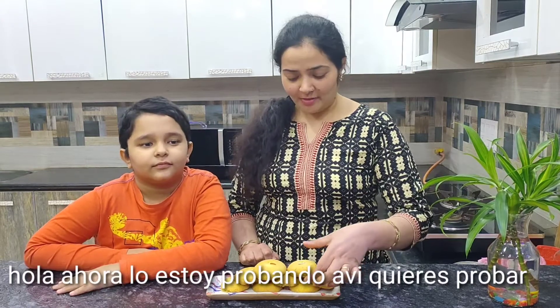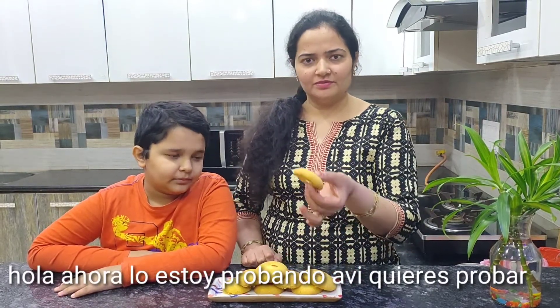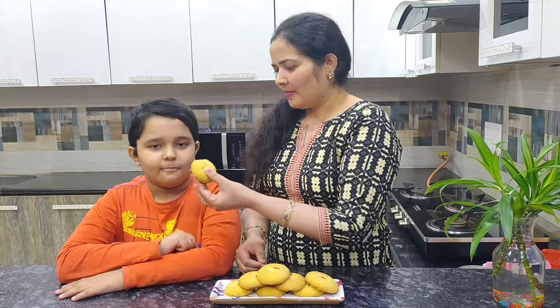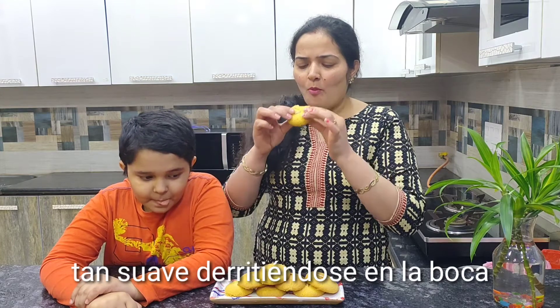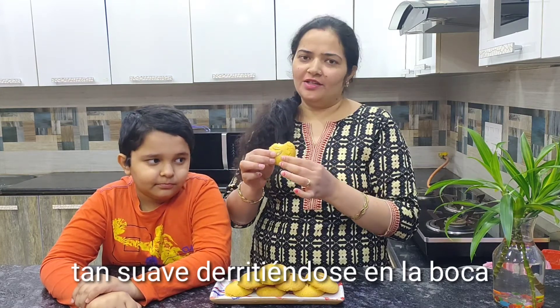Now I am tasting. So soft. It melts in the mouth and is so yummy.